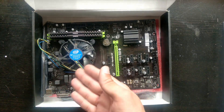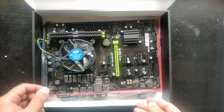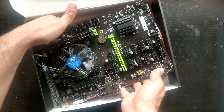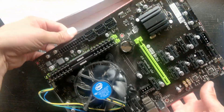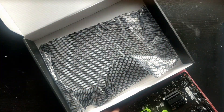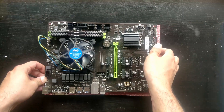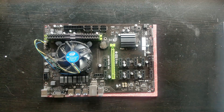Obviously it doesn't come with a CPU or memory, but I've been using this motherboard for quite some time now and haven't had the time to review it. Let's correct that now and have a closer look at the motherboard itself.